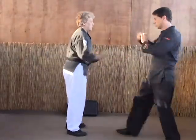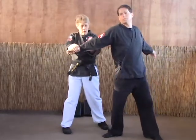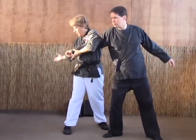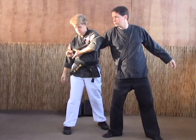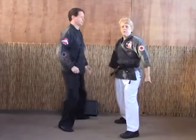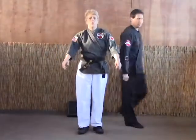They punch. Deflection block, heel palm, slide and pull, trap, right hand drops, left right foot drops back to 1030, and claw them in the face. And that's how you do crossing hooks.